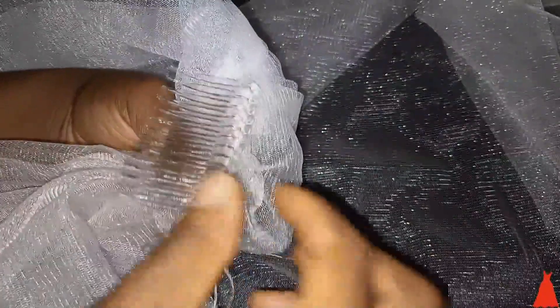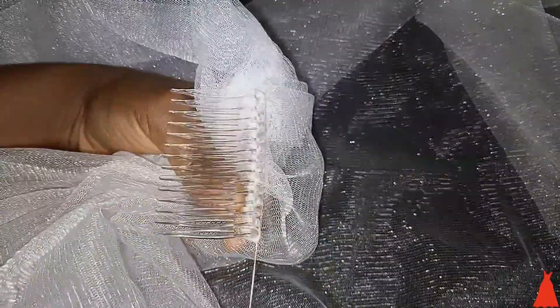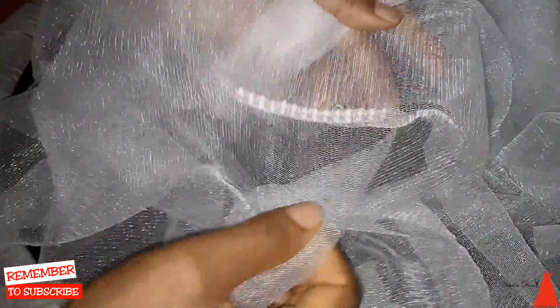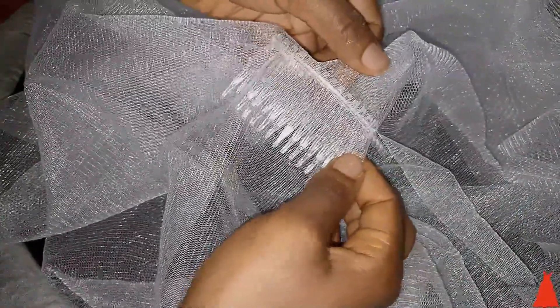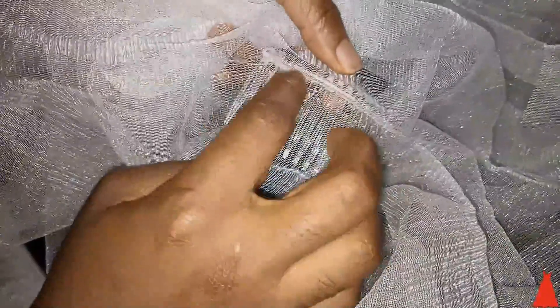When you get to the end, make sure you make a knot — several knots — then cut. This is what the veil looks like after sewing the comb. The white thread is barely showing. Some people use transparent thread, but I asked my cousin to use white and you won't even see the stitches because of how you attach the comb following the holes. It's just very simple and easy.